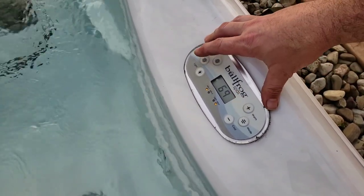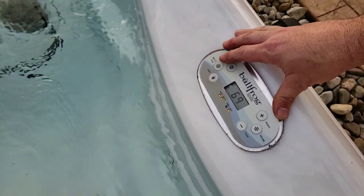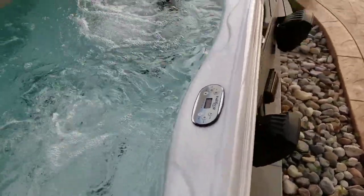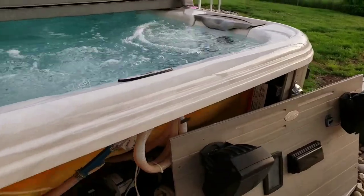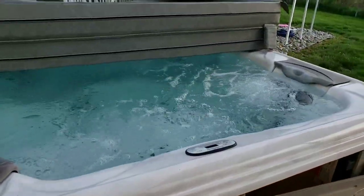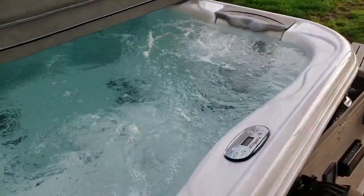Now that we've got that new board in there — hit that. That board fixes the problem with your pumps.